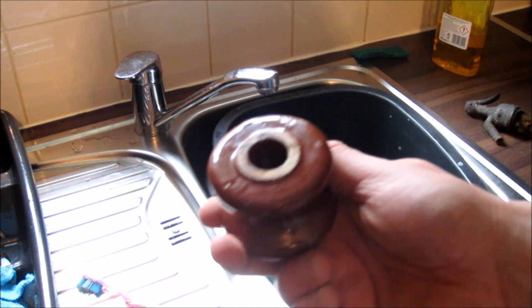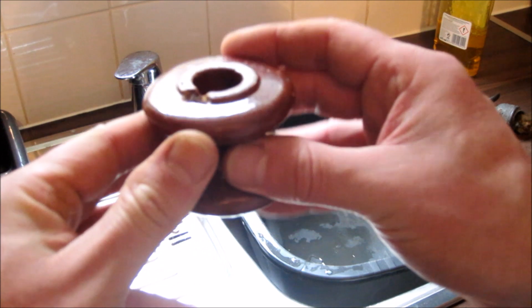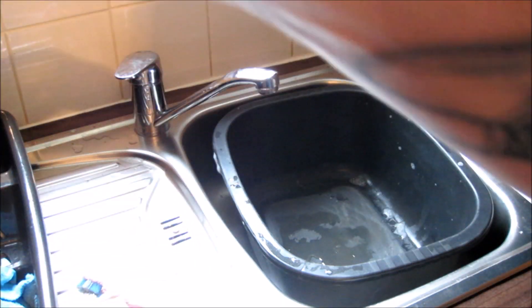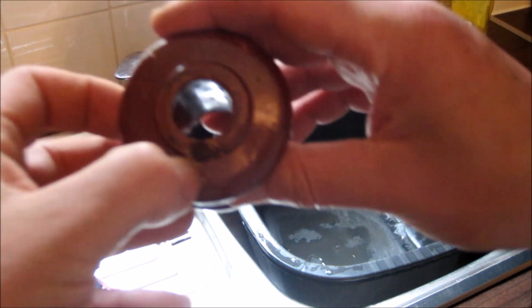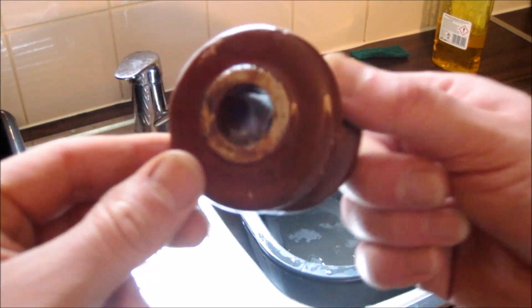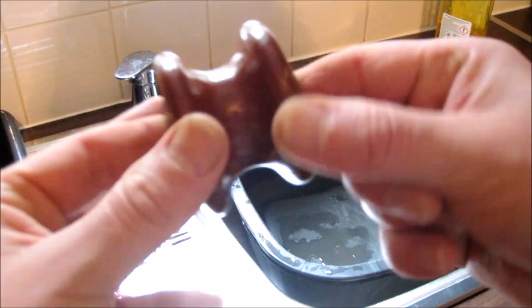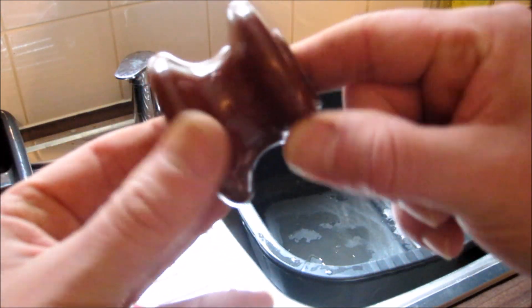Sorry guys, just changed the battery there. Happy days — it's turned out quite well, I'm quite pleased with that. There's maybe a couple of bits of rust here and there, but I'll get those eventually. They come in all different shapes and sizes, and over in America I know there's a lot of collectors.